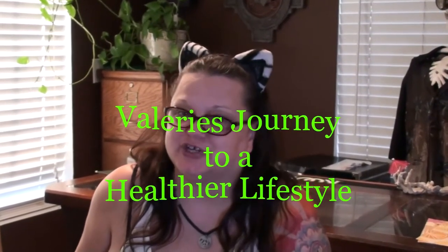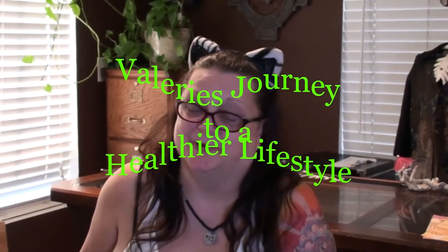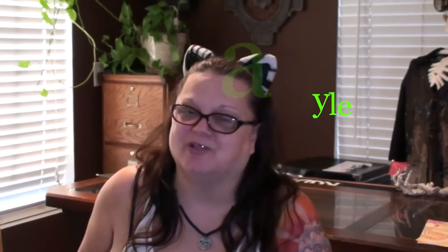Hi everybody! Welcome to Valerie's Journey to a Healthier Lifestyle. I hope you all follow me along in this exciting new journey.